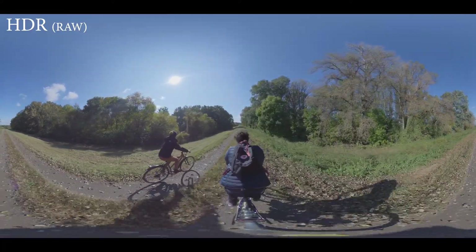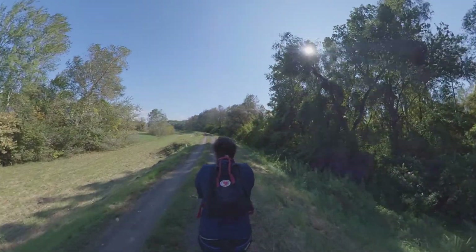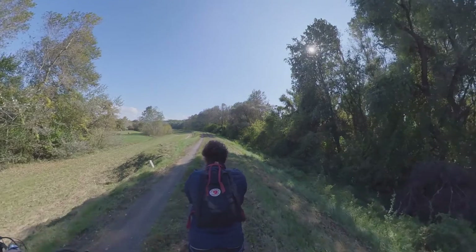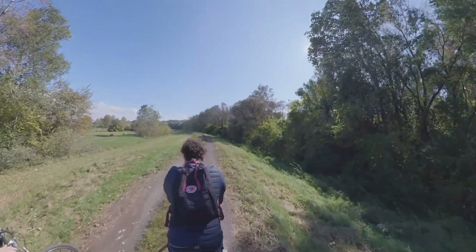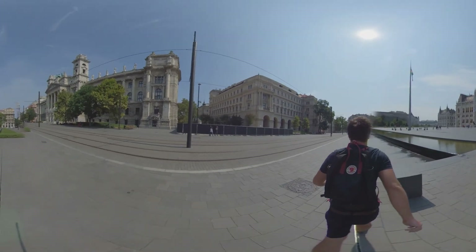But sometimes weird things happen, and here comes the main problem with HDR mode. It's fine in a lot of moving and even really shaky scenes, but it seems unpredictable whether it works or not. It's okay when we're shooting tons of similar footage and then pick some of it, but it's a little annoying when it seems like we've got the perfect shot and then it turns out to be unusable because of these HDR issues.